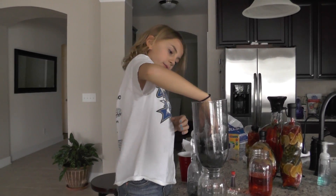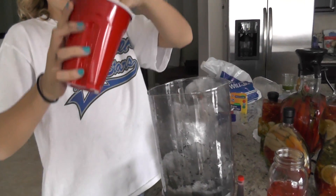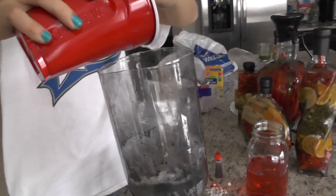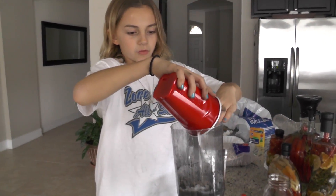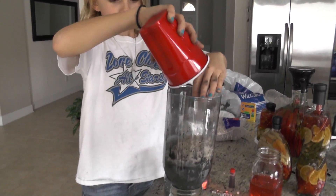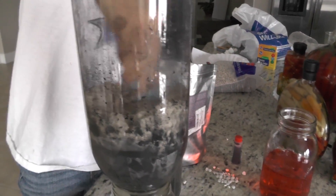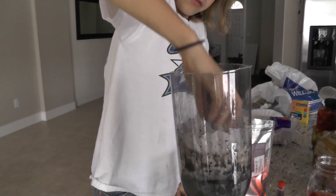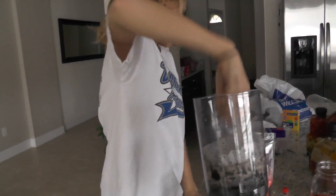Very carefully pour some sand on top of the coffee filter. Plop - that looks perfect! And then just kinda flatten it out and level the sand.